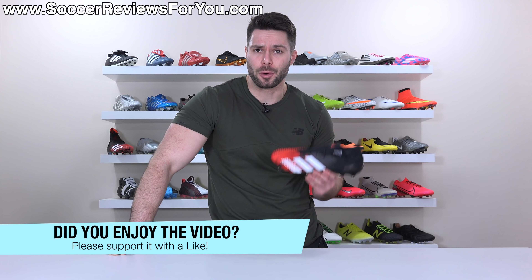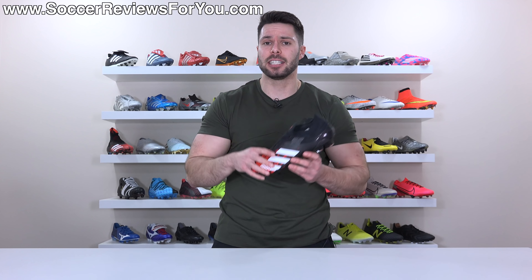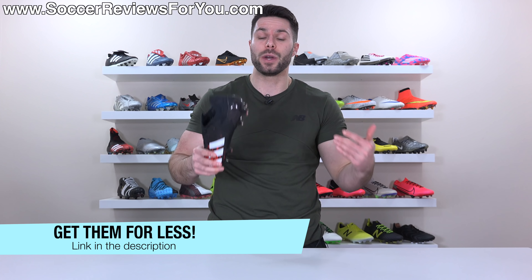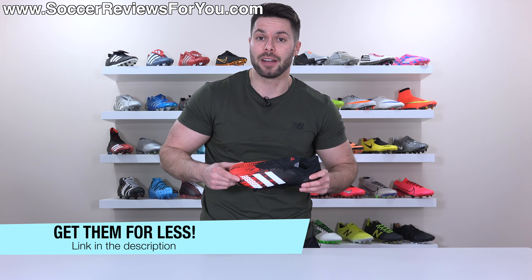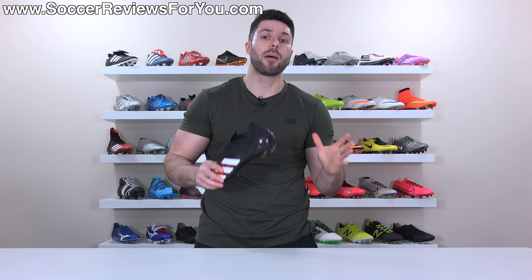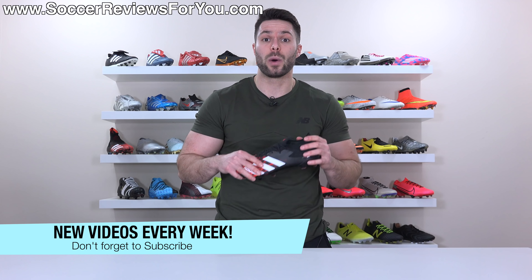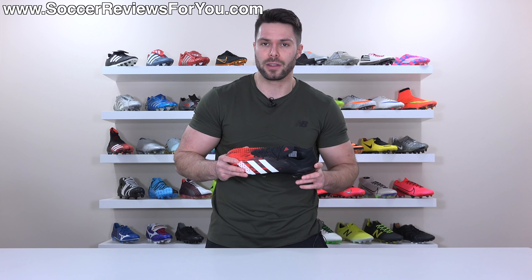That's it for my review — hopefully you enjoyed the video. If you're interested in some of these boots for yourself, the low cut version is available now. The first link down below will take you to the review page on my website, where you'll find buy it now links with exclusive SR4U coupon codes to pick these up below the normal $225 retail price. If you have any questions, leave them down below in the comments. If you aren't subscribed already, make sure you hit that subscribe button along with the bell notification so you get notified when the next video goes live.